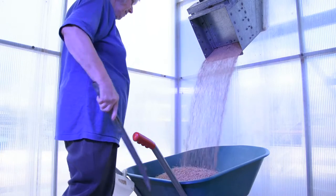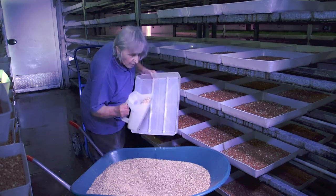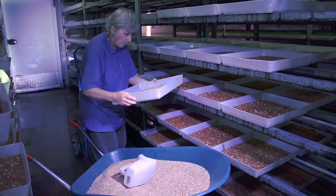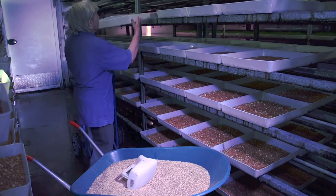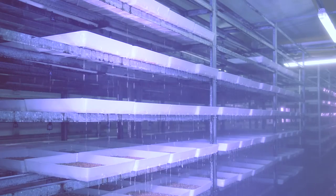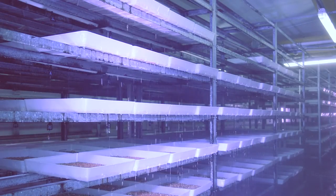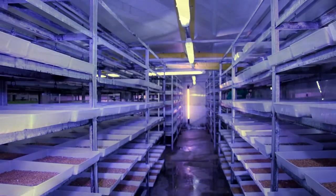We're using a barley or barley-pea mix, which is placed directly into the growing trays. These are then placed on clean racks where they are watered. The unit is climate-controlled for ideal growing conditions. It's a humid environment, so to prevent mould growth, air is circulated through overhead ducting.